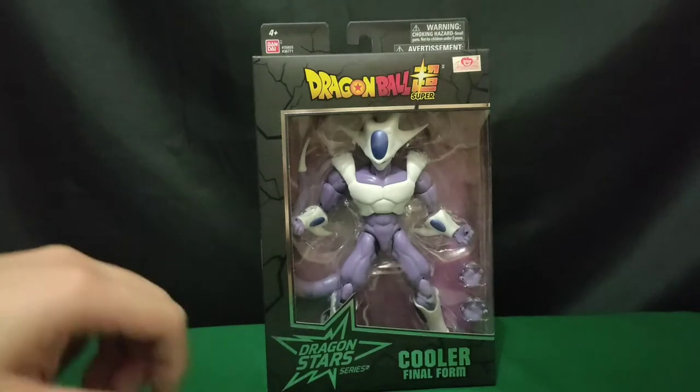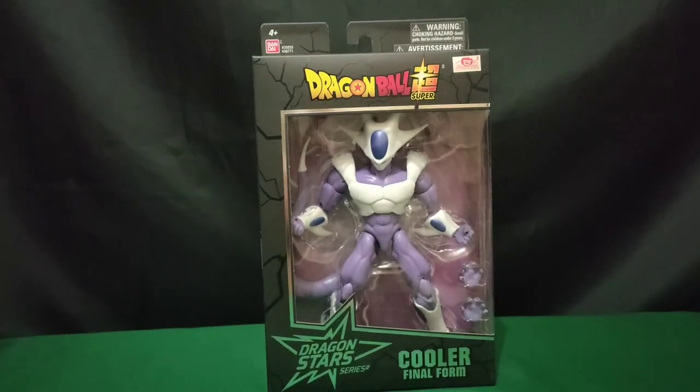So spoiler alert guys, this is a great, great figure. You wouldn't regret buying one now before it gets really hard acquiring one. So let's get this figure outside of the box and check its contents.